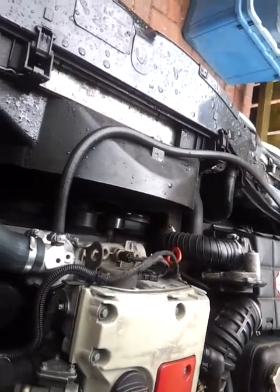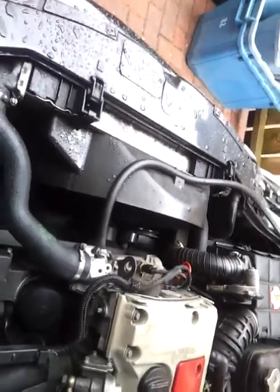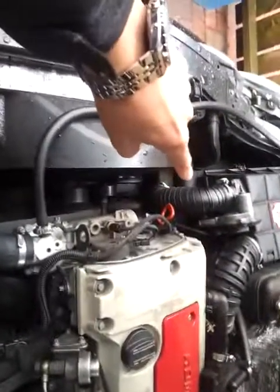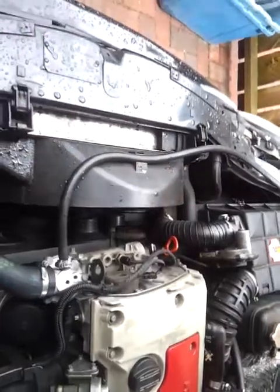Happy days! Let's take off the pipe here and see if it's flat, which should be working now that the supercharger is engaging.